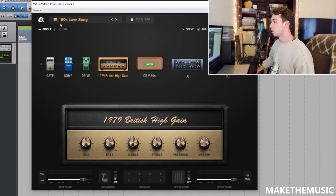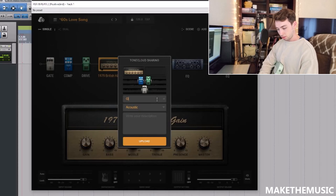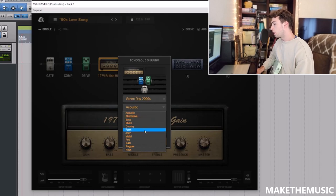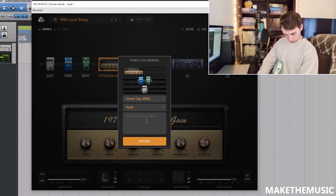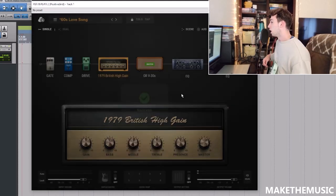Let's upload that to the Tone Cloud. Share to Tone Cloud — Green Day — I'm going to say 2000s. We're going to put that in the rock category. 2000s Green Day — let's upload that. Pretty sweet tone.